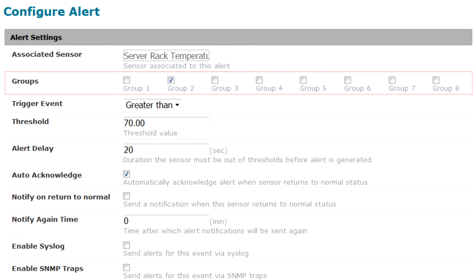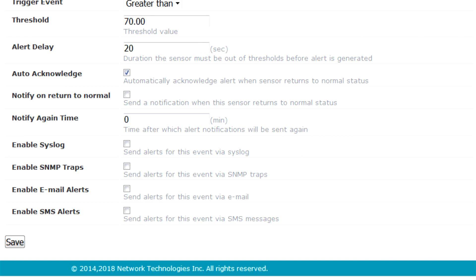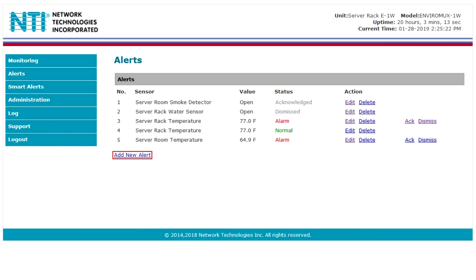Here, alert settings such as which user groups receive the alert, what the alert threshold is, or how the alert is sent to a user can be configured. Up to 32 alerts can be added by selecting Add New Alerts.